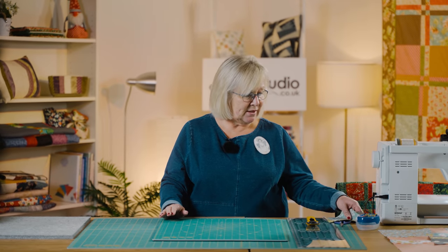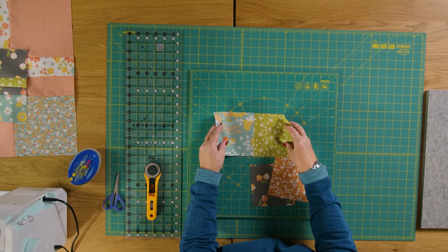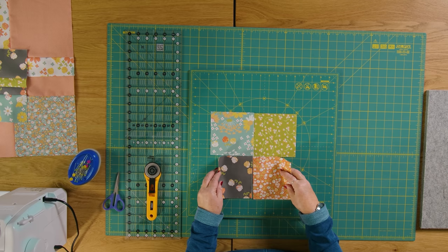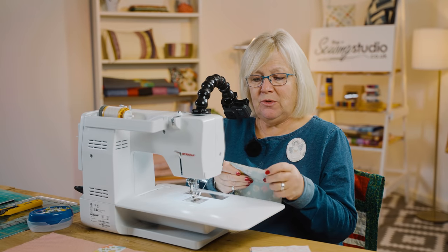The first thing you're going to need are four squares of fabric to make your magic four patch. Whatever size you've chosen — whether a layer cake or charm pack — take four squares of different colours and join them together. I'm going to go over to the sewing machine and join this block of four together using a quarter of an inch seam throughout.